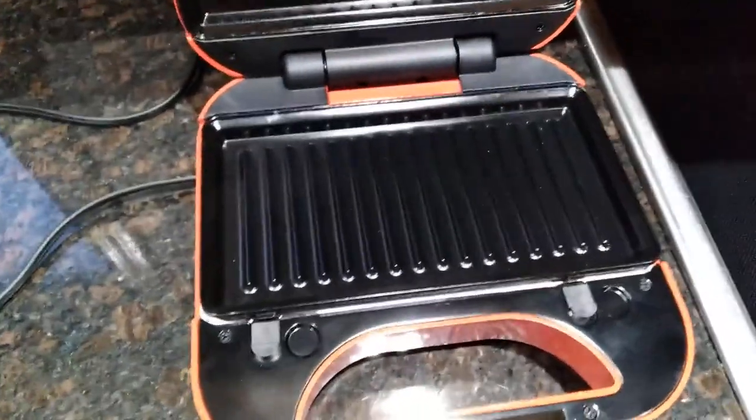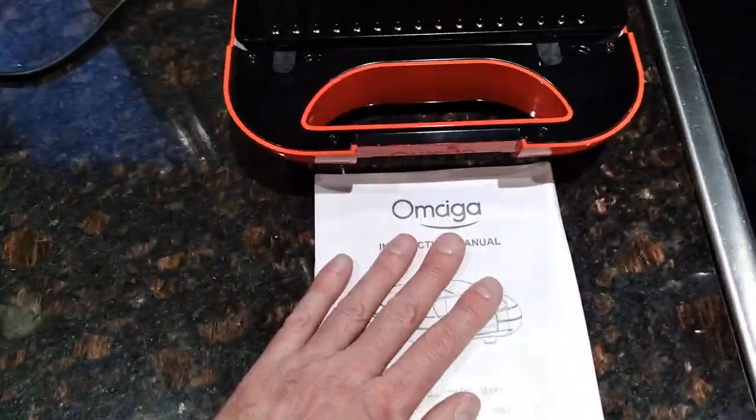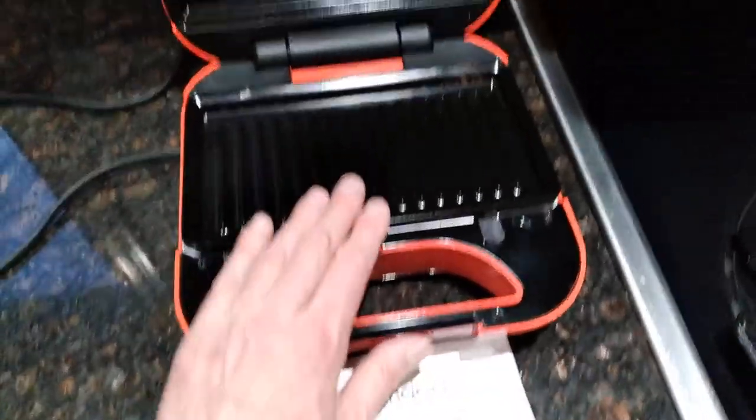It pops up. I don't see anything in the instructions saying you can't put it in the dishwasher, so I'm going to check that, but I assume that you can.